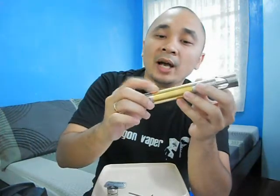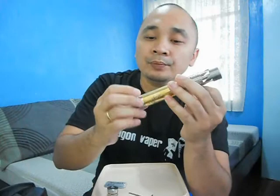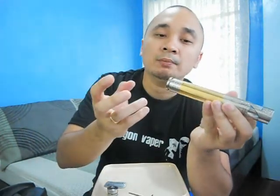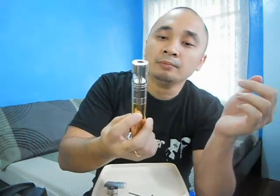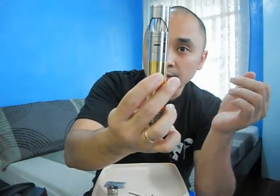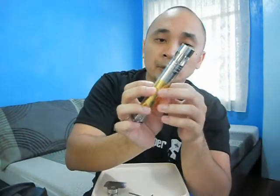It has a battery vent hole on the outer sleeve and on the inner tube, so all you have to do is align them when you screw in the top cap or the firing mechanism. It also has dual air hole function with airflow control.